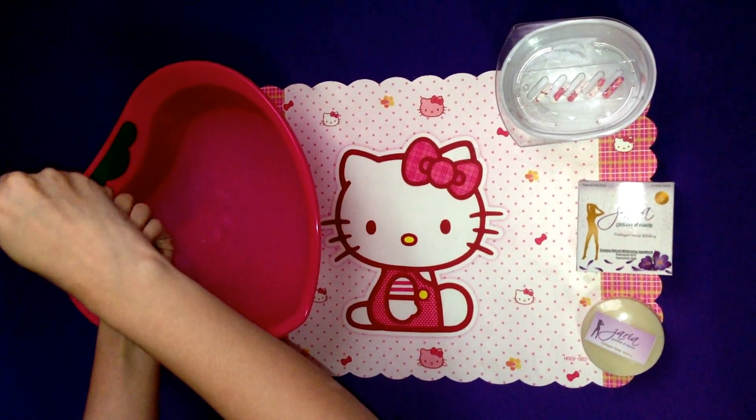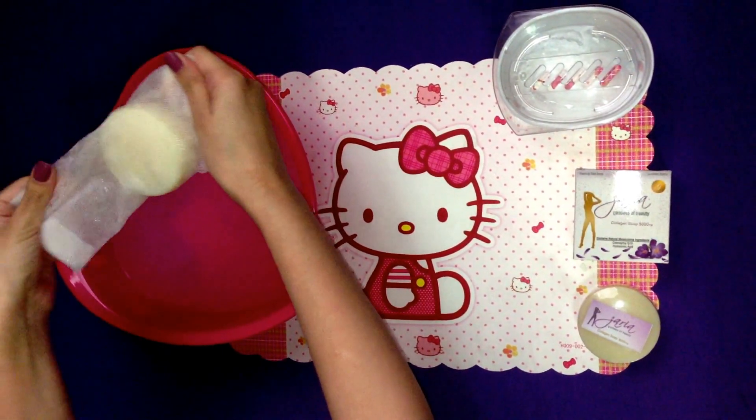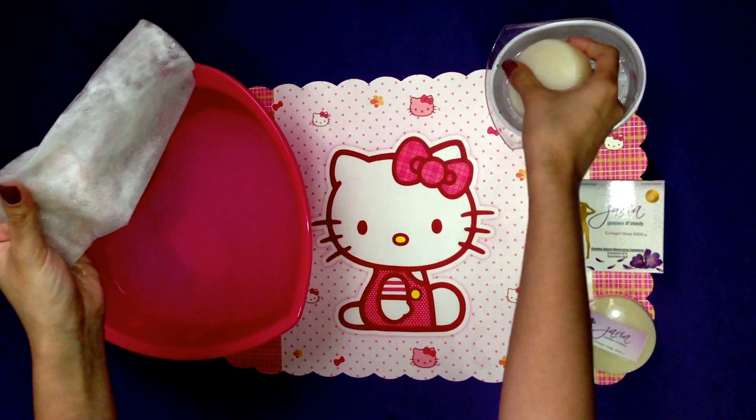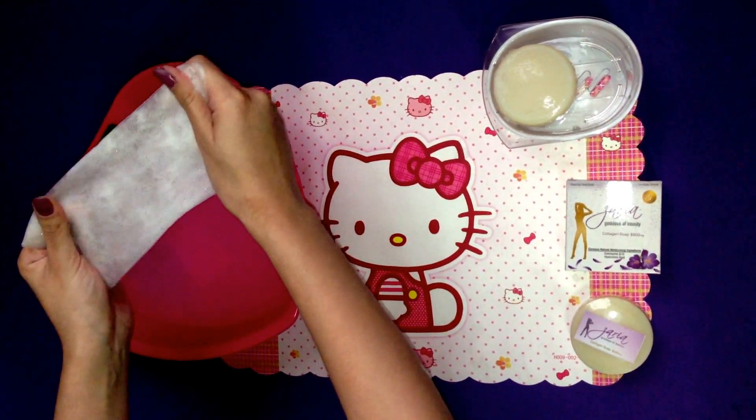One, two, three. You're ready now to remove the soap from the Bobblenet. It's time to create some bubbles by rubbing the net together like so.